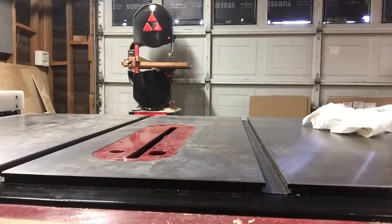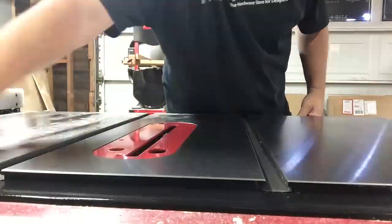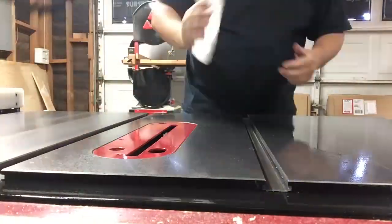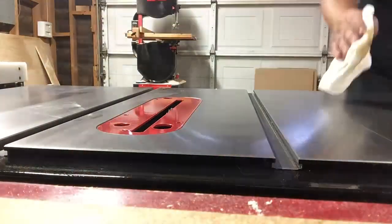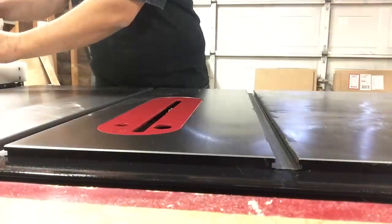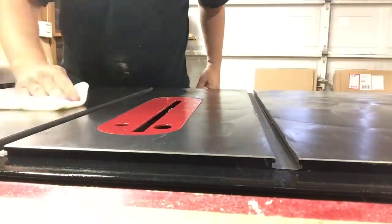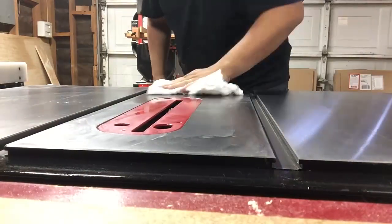I'm checking the wings to make sure everything is flush — mine ended up being flush, but if it's off you can add tape on the top or bottom side where the wing bolts up and it will make that slight adjustment. Then I'm using Kroil to clean off all the oil the manufacturer had on the top, getting all the dirt and grime off. I apply the wax, let it dry for a minute, then buff it out with a clean rag — making sure to get the miter slots, the plate, and everything.